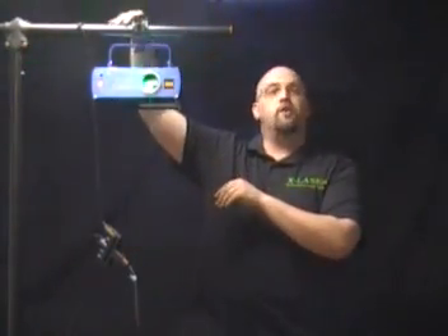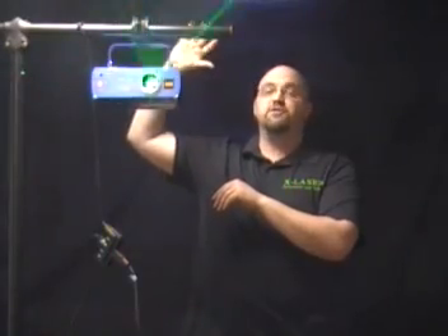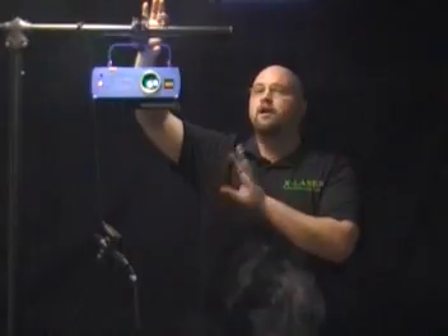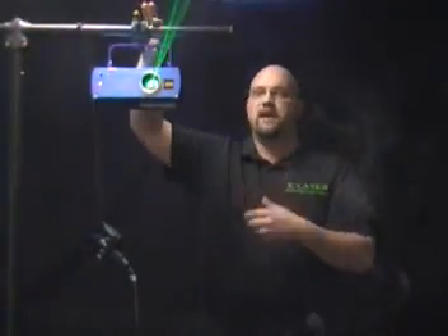We have the laser set up on a T-bar. In most common show setups it would actually be much higher than this, but this is where it starts when you're setting it up. You want to make sure it's securely clamped to your T-bar. In almost all cases, you want to make sure you have a safety cable around it — which at this moment we don't have — but it's just good practice to safety cable your lights.